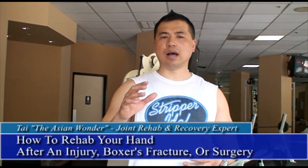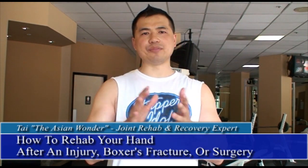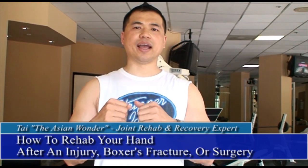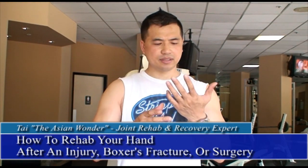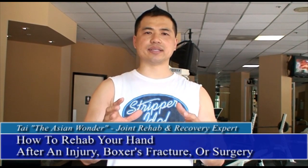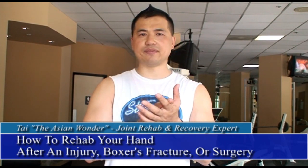In this video tutorial, I want to show you guys how to rehab your hand after surgery. If you've had a boxer's fracture from fighting or from boxing, or if you get into an accident where you break your hand, or any kind of surgery on your hand from carpal tunnel syndrome — anything that has to do with the hand — and you want to strengthen it and make it stronger faster, this is how you do it.